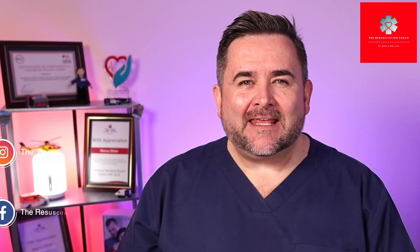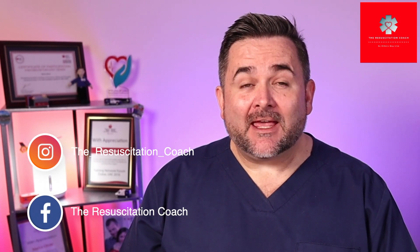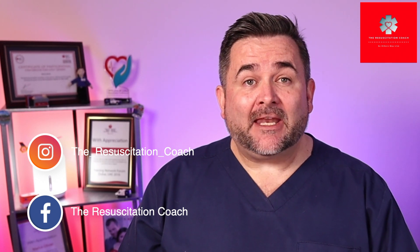Hi there, Marius here with the Resuscitation Coach. On this channel we do all things Resuscitation, so please consider subscribing. In today's video we'll be discussing pediatric defibrillation, cardioversion, and pacing.